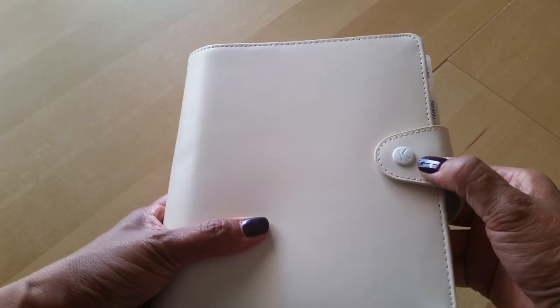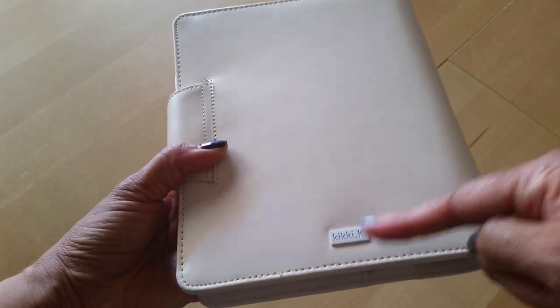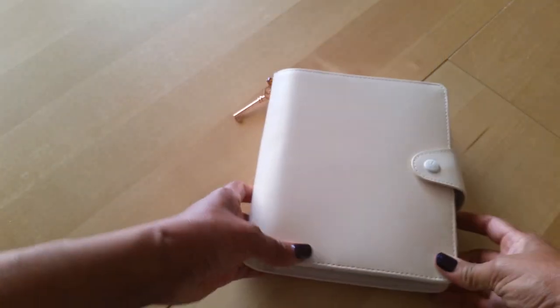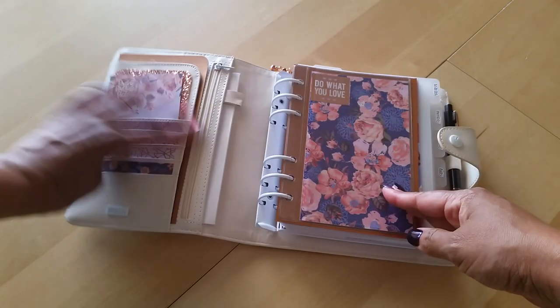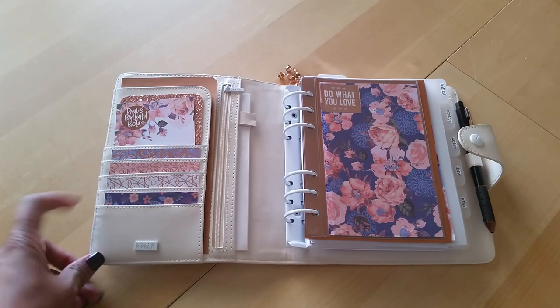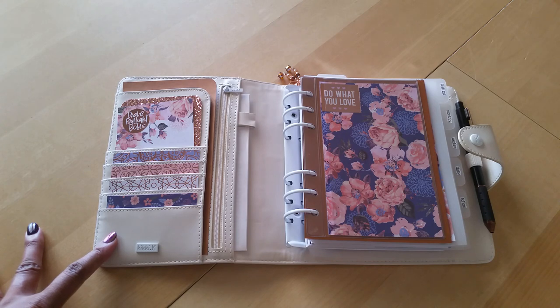As you can see, it's got a snap here with the white K logo. In the back, you also have the Kiki K branding or stamp. I really like the size of this ringed planner. I've been getting back into ring planners — I've mentioned that in a couple of recent videos. I'm really loving the flexibility of a ringed planner, and I really like the simple, minimalist personality of a ring binder.